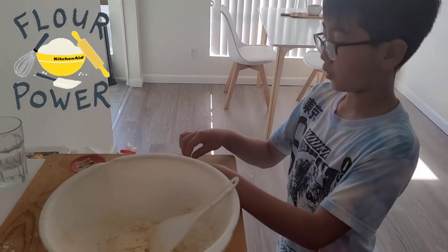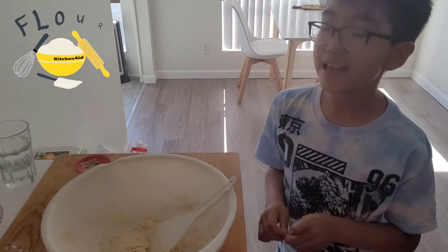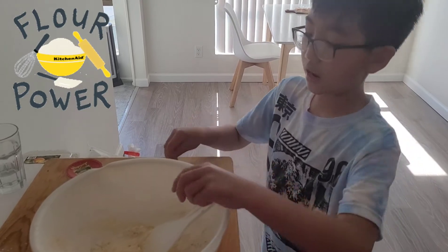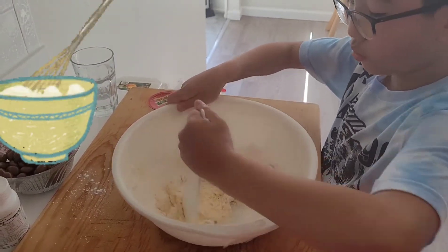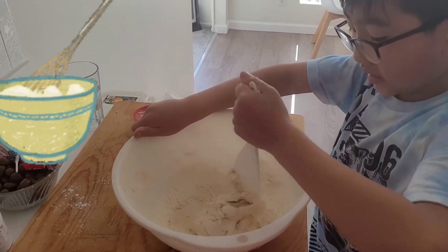We'll add some milk and a little water, then the flour. Now we gotta stir it — we stirred it already but we still need to stir it more like this. Yeah, this takes a long time.